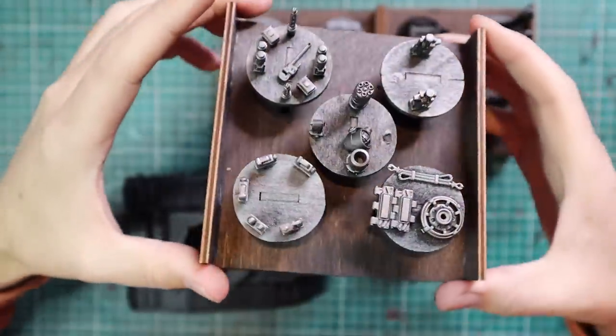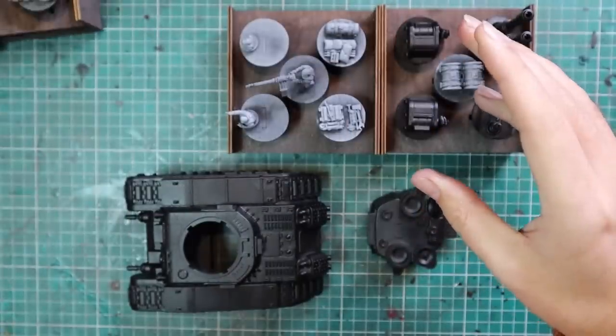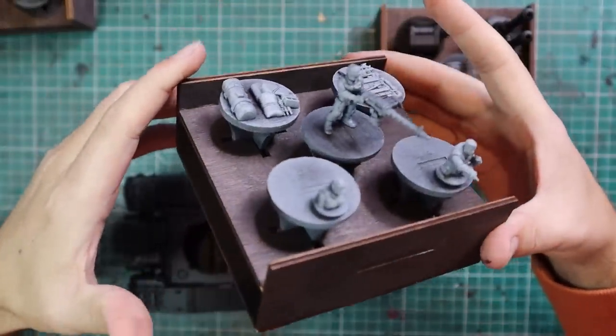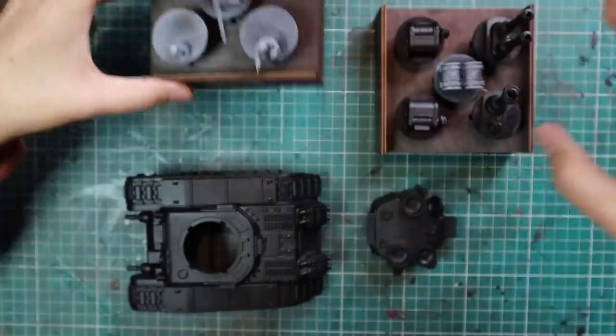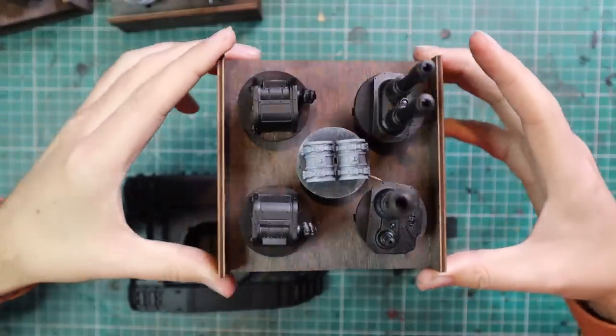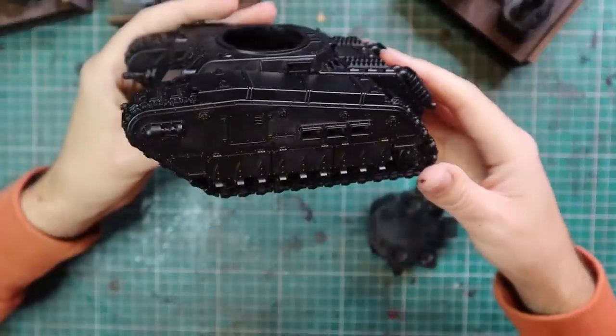So these are all the bits and pieces for the Rogal Dorn tank. I've broken up the tank as much as possible. Some of the parts were sprayed silver, some are sprayed Grey Seer that we're going to contrast later on, and the majority of it was sprayed black in order to do the stippling technique we'll be doing across the green hull.